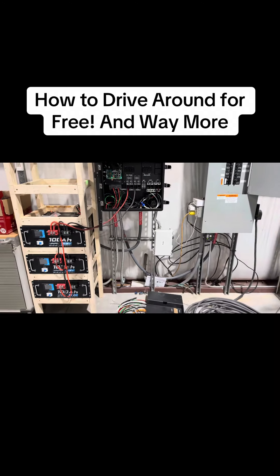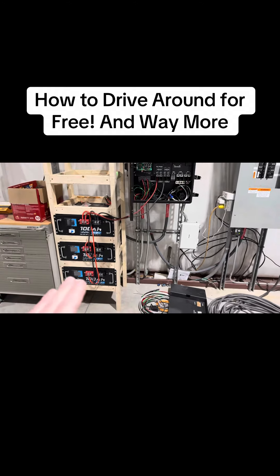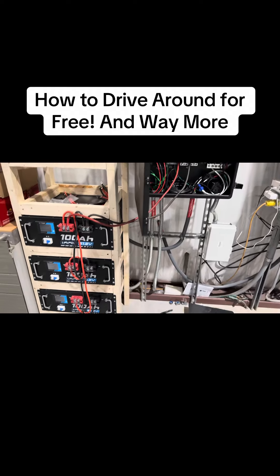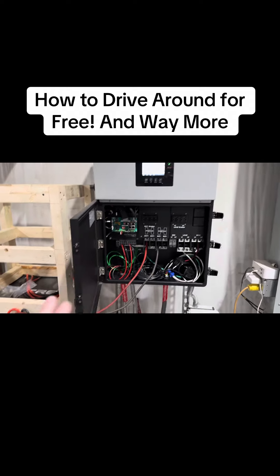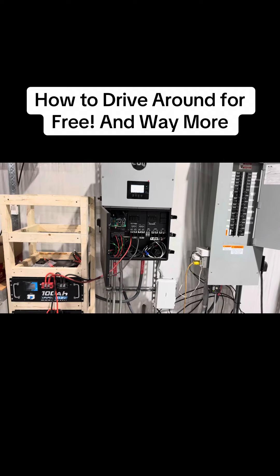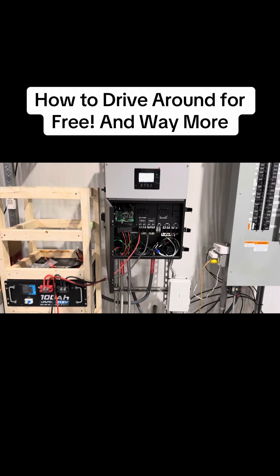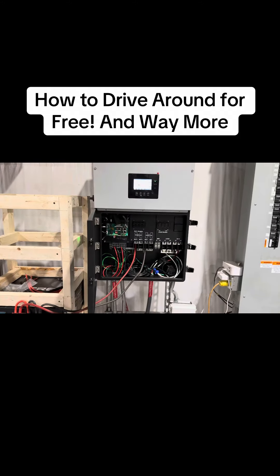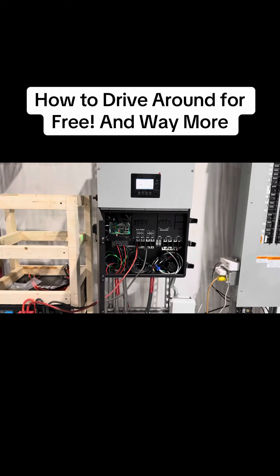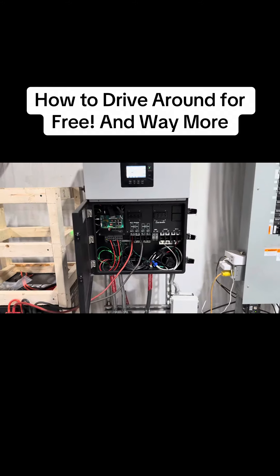For us, everyone goes home around 4 or 5 o'clock, so overnight the only things running are parking lot lights. We don't need much battery to get through the night, so we can take a lot of excess battery power and keep building that capacity — I'll keep adding batteries. It'd be a shame if you peak-shaved all month and then one day pulled 20 kilowatts during peak hours, because you're basically going to get a very stiff speeding ticket. You've got to be careful that you have the battery to cover that all month.